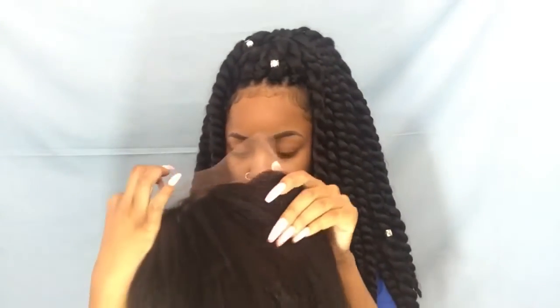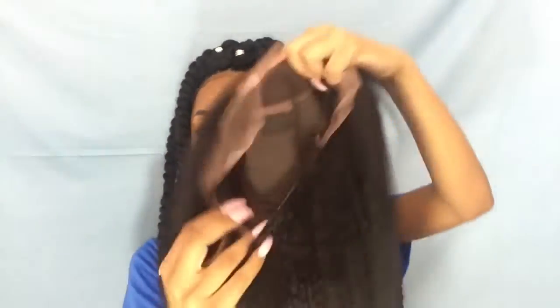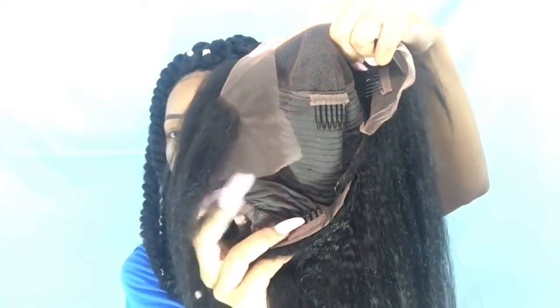The wig comes with four clips — two along the sides, one behind the actual lace, and then one at the bottom. It has adjustable straps that you can fix for yourself. This is 18 inches, and I'm really excited about this texture because I actually never had this texture before.